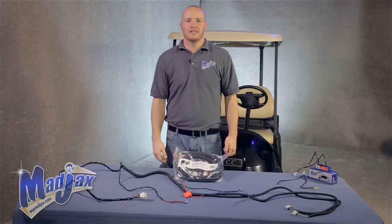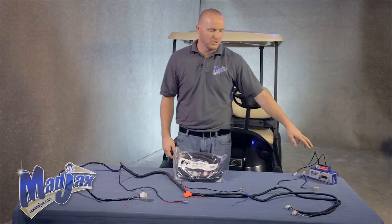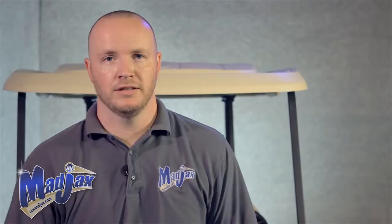Today we're installing a Mad Jacks bucket harness designed for a Club Car Precedent. We're going to install this on two separate battery packs, one in 8 volt and one in 12 volt. On the 8 volt configuration, we're going to install a Mad Jacks 16 to 12 volt reducer. Before we get started, we're going to explain the bucket harness.